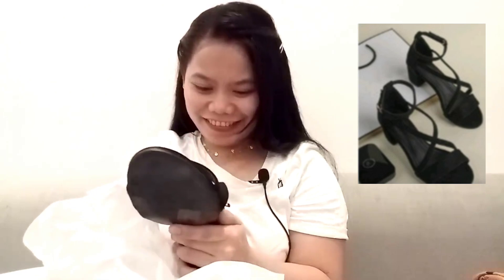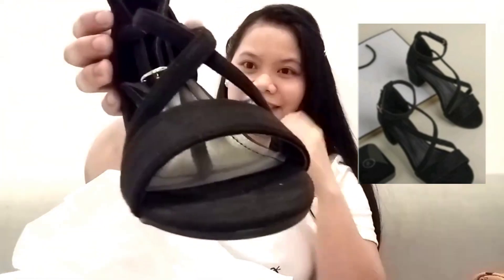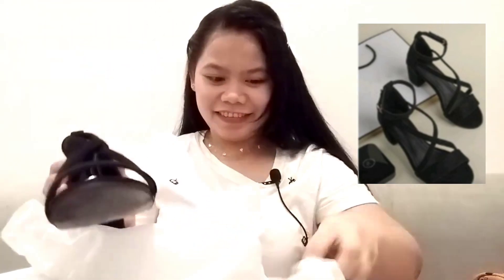Ano to? Sandal! Wow, ang ganda. Size 36. Oh guys, ang ganda, ang cute niya. Promise. Ang cute. Here.